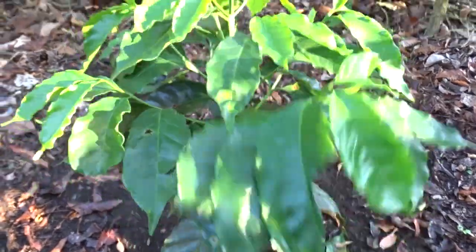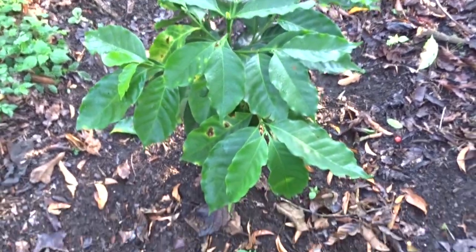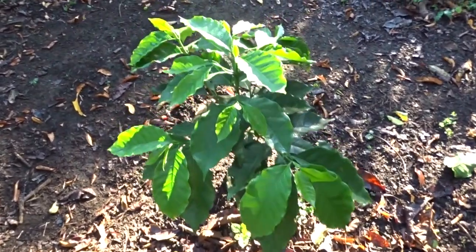And look, look friends — see how the plants are doing. Look at the development of the plant, friends.